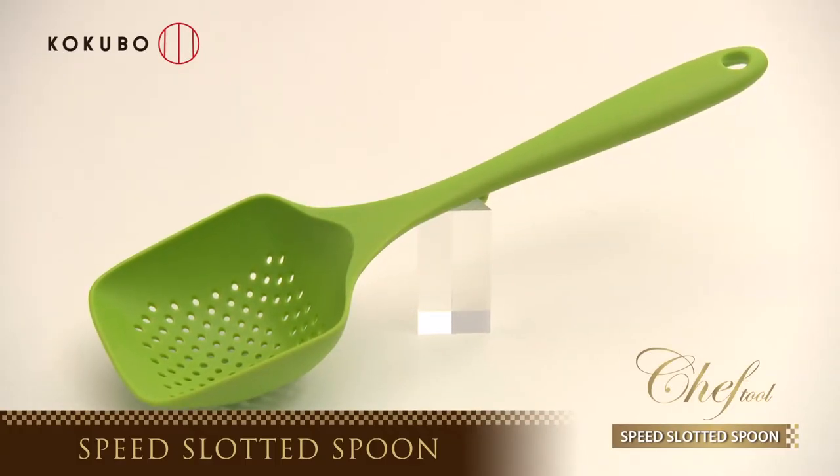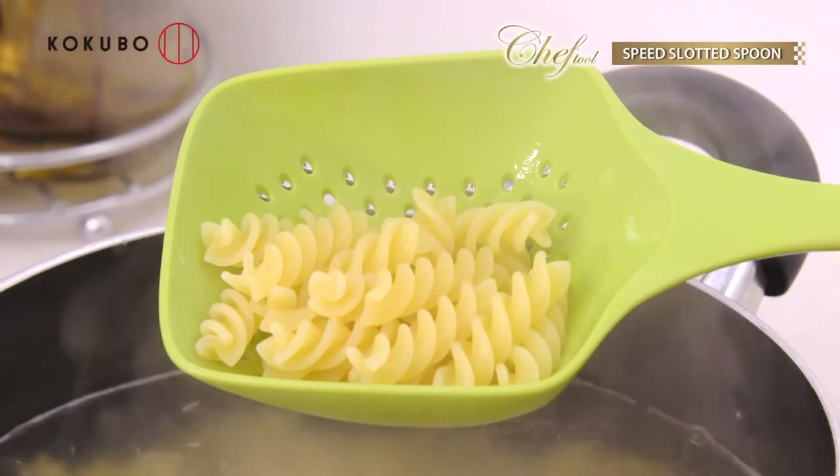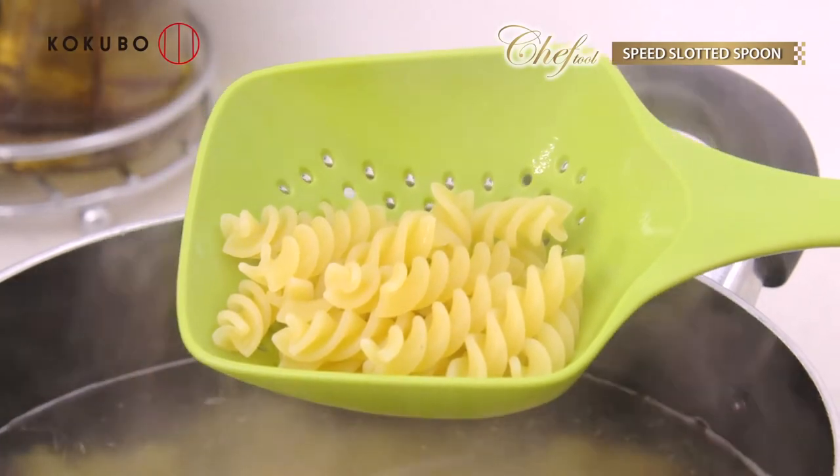Speedy Scooping — Chef Toll Speed Slotted Spoon. You can finish scooping without the colander.